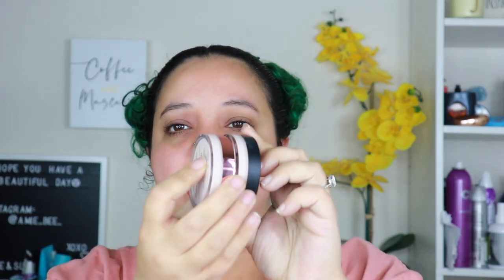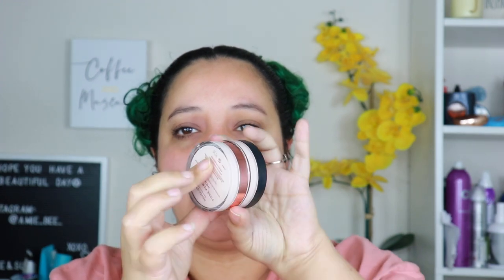The e.l.f. one kind of just sits on my face instead of blending in and making it smoother, but I'm excited to try this out. It seems to be the exact same size and color as the e.l.f. one, so who knows — dupes for dupes! That was twelve dollars.